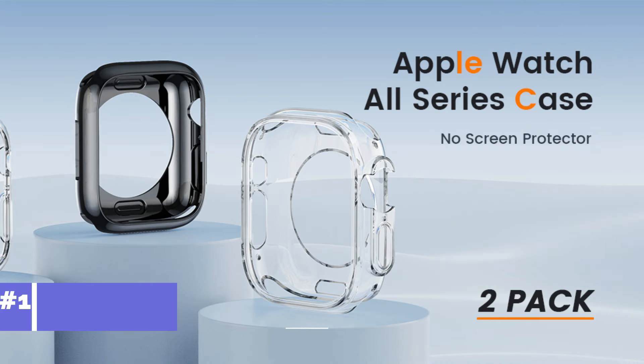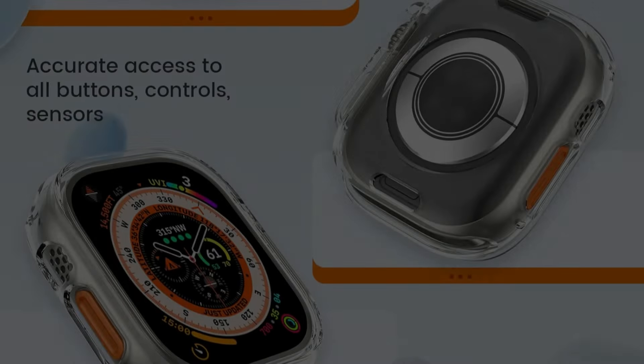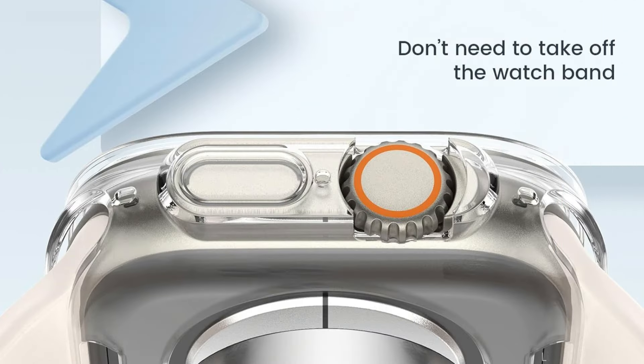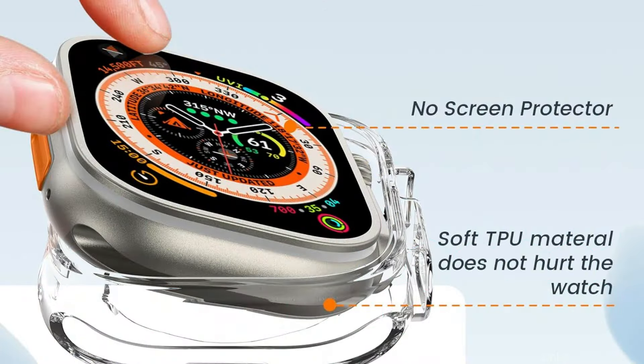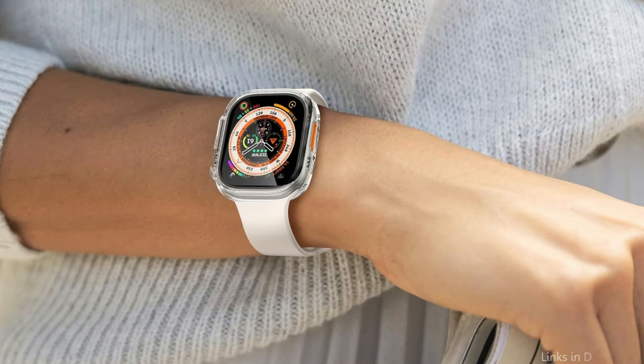Number one: the Goat & Bumper Clear Case. For those who seek strong protection for their Apple Watch Ultra 2 without compromising its appearance, the Goat & Bumper Clear Case is a great option. The premium TPU material used to make this case is flexible and long-lasting, guaranteeing a tight fit around your watch. It is incredibly light and thin for comfortable wear, and the flexible materials make installation and removal simple.